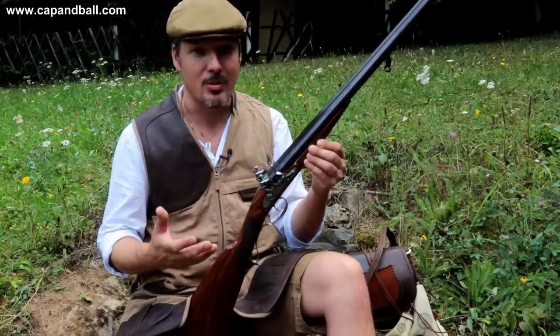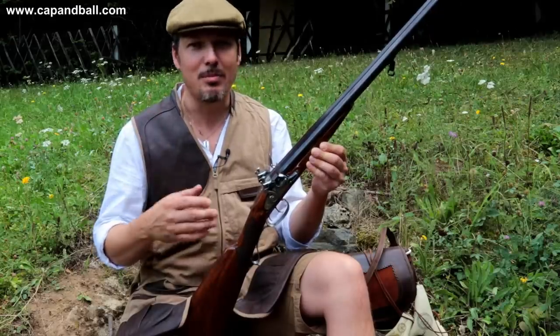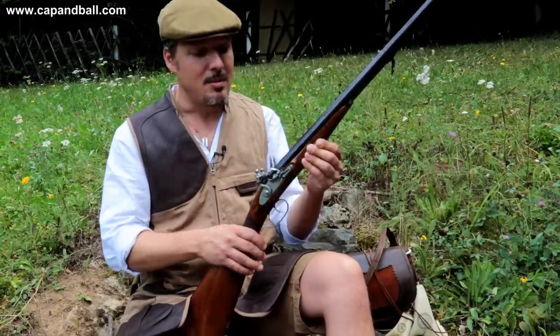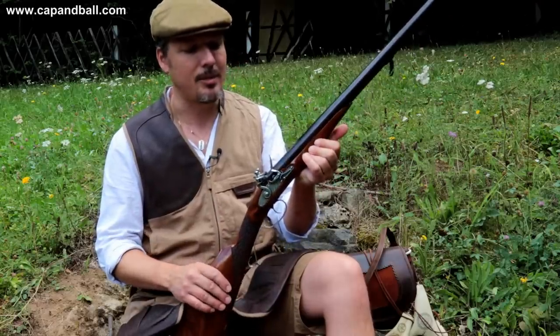I'm a hunter and a target shooter as well, but not really a clay target shooter. But I was always fascinated with the people who are shooting clay target shooting competitions — MLAIC clay target shooting competitions with flintlocks — because I mean, that's the real art of clay target shooting. I'm pretty sure about it.